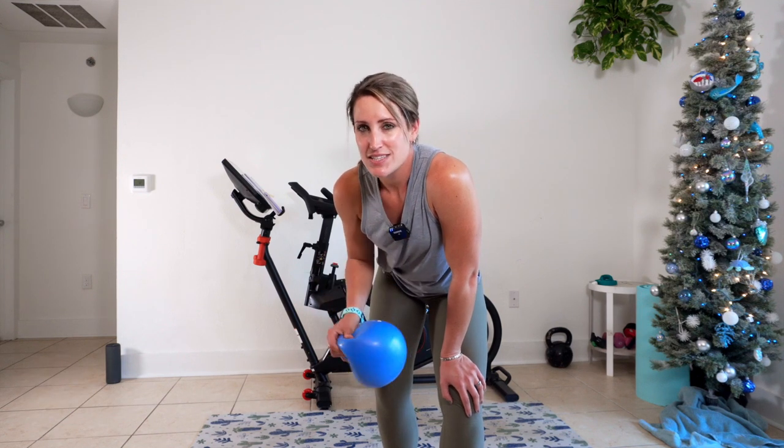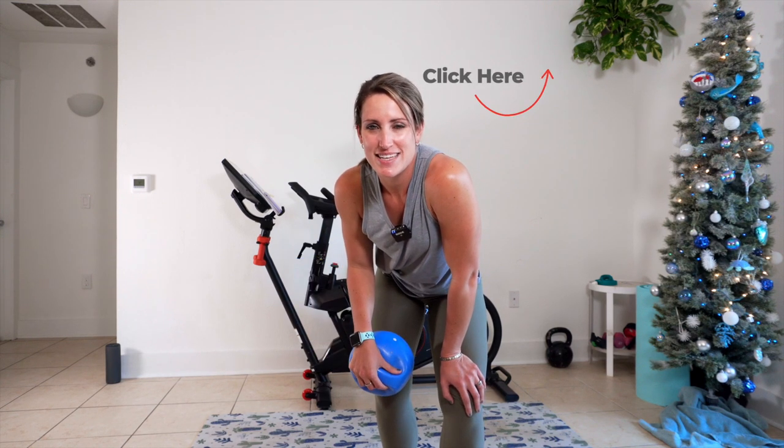Hey y'all, it's Sable, and today we have a three-minute thigh workout using a bender ball. If you want a longer workout today, do this three minutes with the 10-minute ab and booty workout, and you'll have a great total body workout in under 15 minutes.